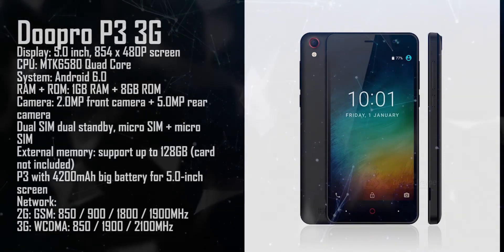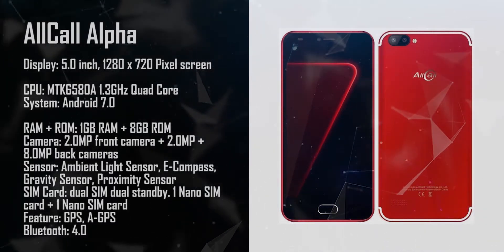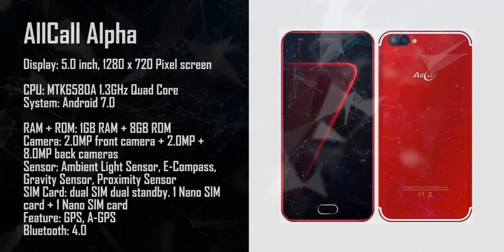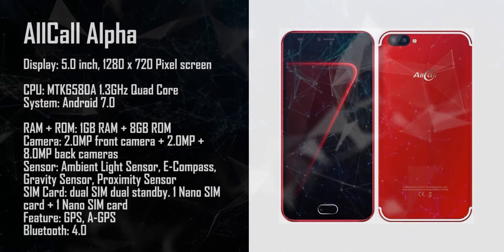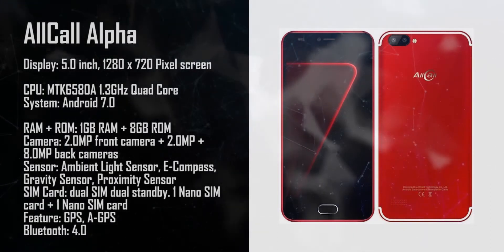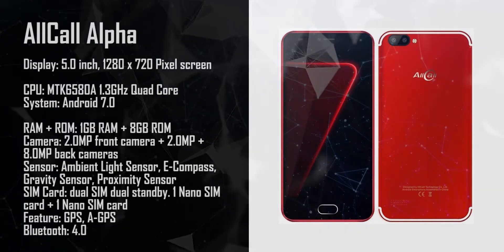This one is the All-Call Alpha. It comes with Android 7.0, 1 gigabyte RAM, plus 8 gigabyte ROM, a 2 megapixel front camera, plus a 2 megapixel and 8 megapixel rear camera.